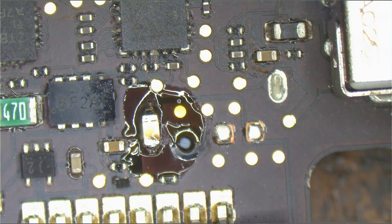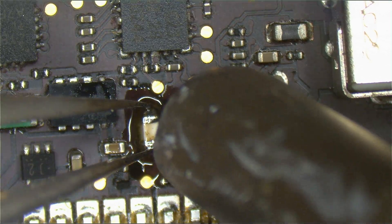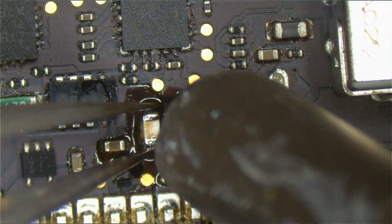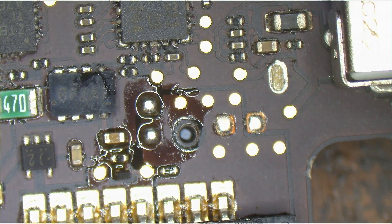I'm going to solder a fuse — make it easy to remove. Over the air on my hot air station, so I don't burn the plastic while removing the fuse. Then really close on the fuse, so that melts first. Bam. And now we put a wire. Just kidding.